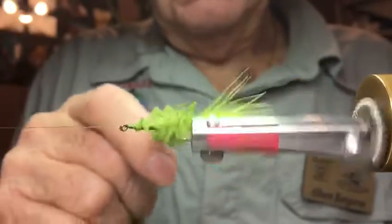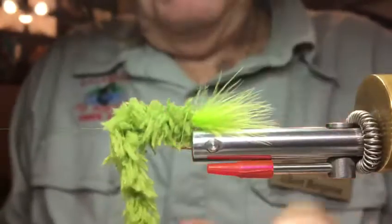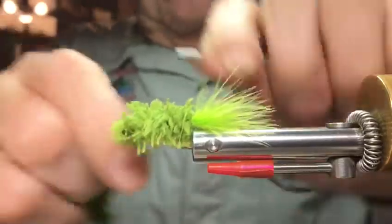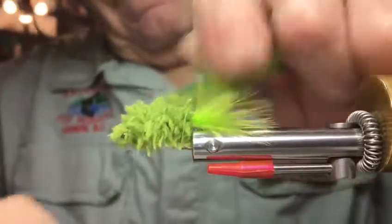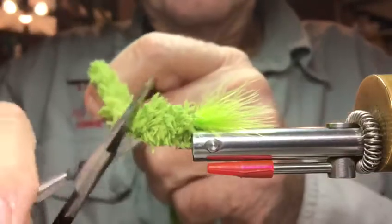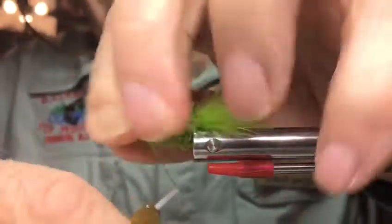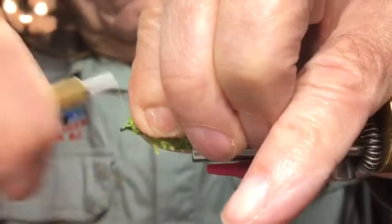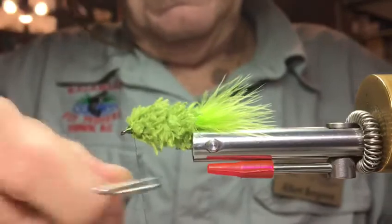Now what I'm gonna do is just take this and unwrap it towards the eye like so — don't get too close. I'll let it go there, tie that up, then cut it off. Just hold it back. A little bit of a head there. Then we're gonna whip finish it.